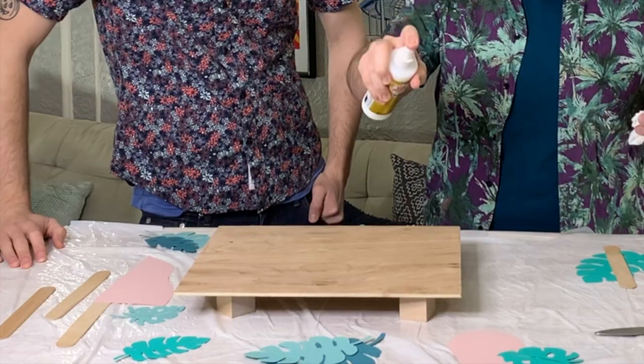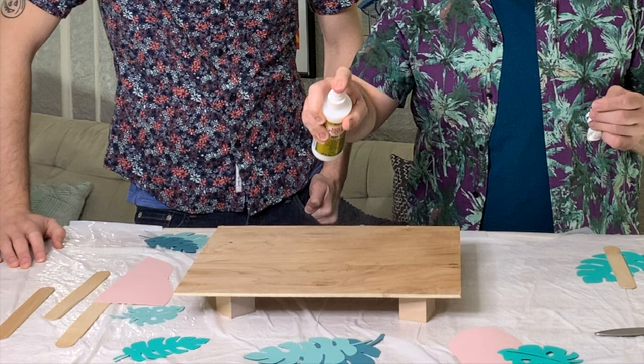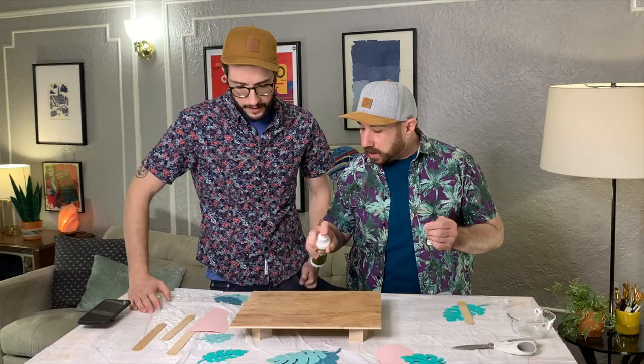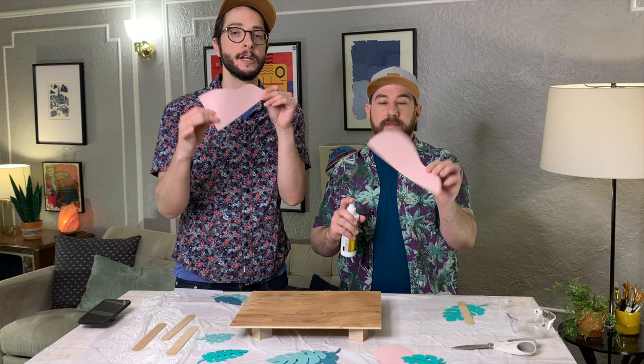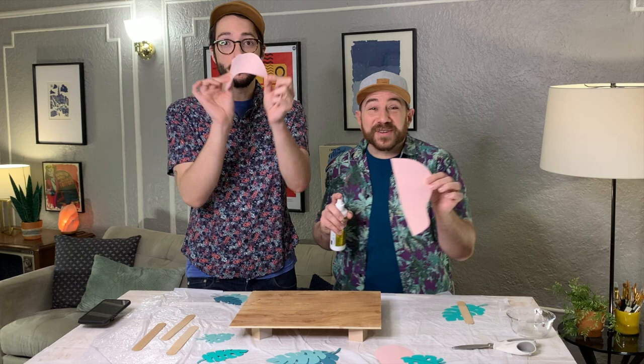We're just going to spray — you can be generous with your spray. Now we're going to be adding our first layer, which is our pink pops of color, our blobs. Anytime we say 'pink blobs,' I think of 'beware of the blob that creeps.' It's our favorite Halloween song — we don't know the lyrics, but we love the song.